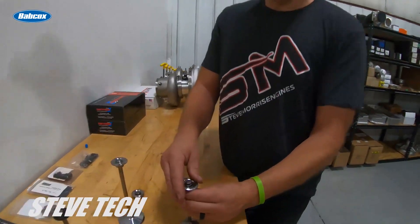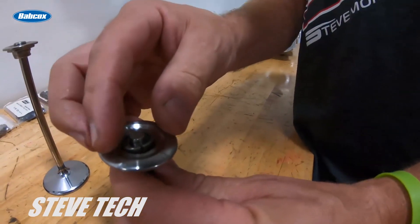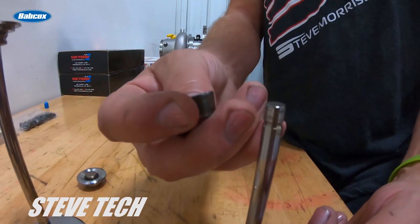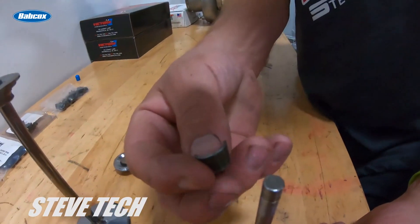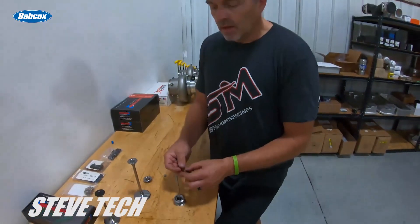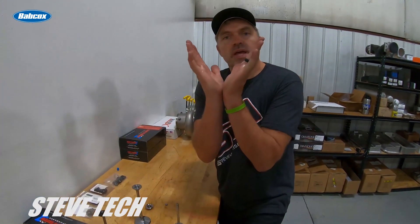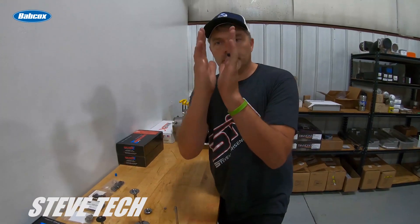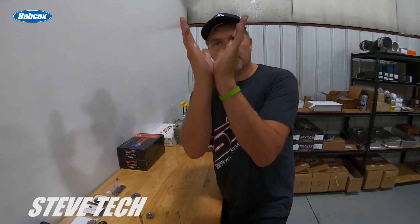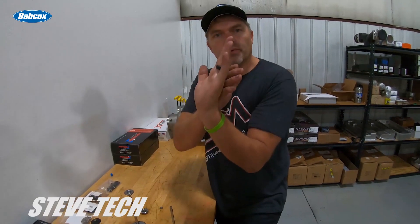The next thing is your 10-degree keeper, and then possibly a lash cap. This is a 10-degree style keeper — notice how much bigger the keeper is. The reason they do that is it puts a bigger wedge to try to keep it from pulling through the retainer. Your seven-degree retainer keepers are like this, and your 10-degree retainer keepers are like this, giving it all this extra area to try to push and pull through.